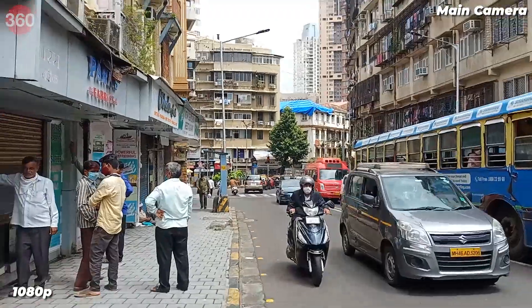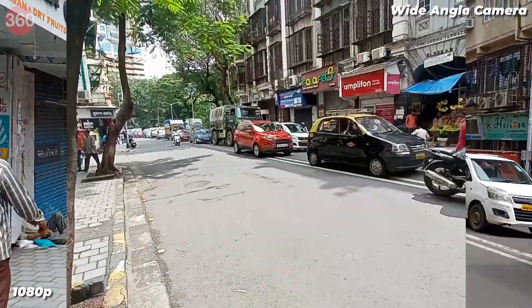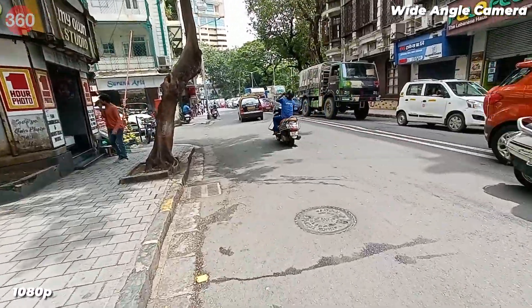The 8MP front camera does a decent enough job in the daytime, but isn't very effective at night. Beautification is on by default, which I'm never a fan of. There's also a portrait mode which detected my face accurately, but made the background look rather artificial. Video recorded at 1080p, whether in the daytime or at night, is shaky and detail isn't great. You can use the wide-angle camera as well, but you can't switch between the two while recording video.